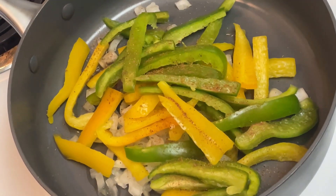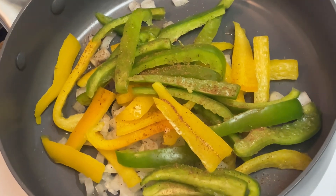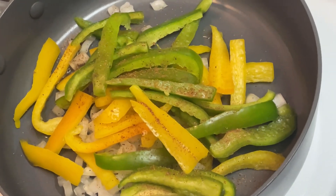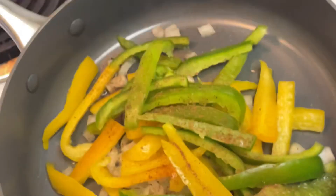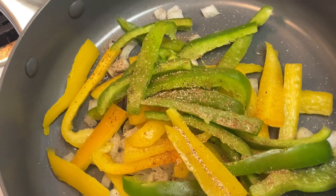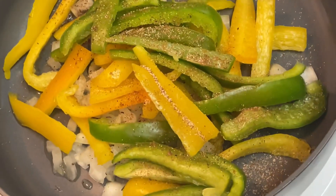Here you will see him seasoning the vegetables — season the vegetables real good so they can be sautéed really nice before the rasta pasta sauce goes on top and everything marinates together.